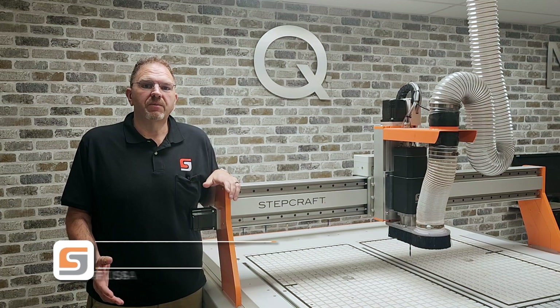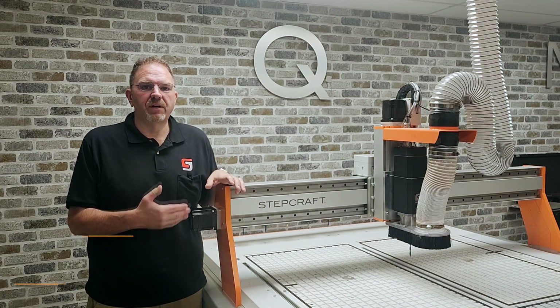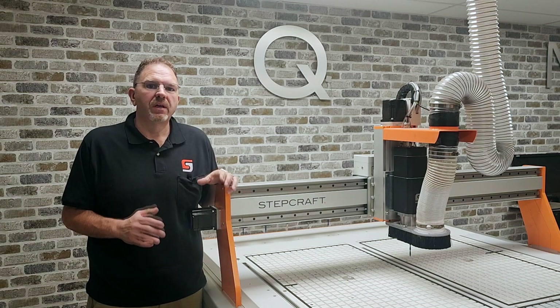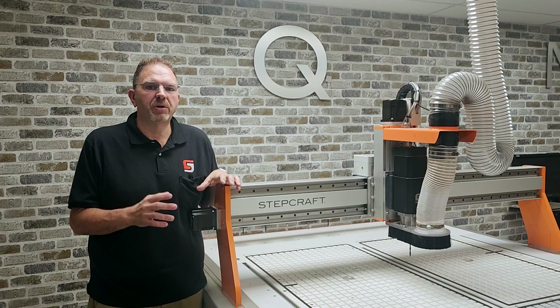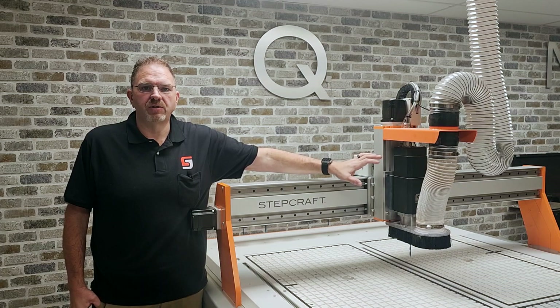Hi, I'm Eric Royer, the CEO of StepCraft USA. In previous videos in this series, we talked about the Q408's speed, power, and construction. In this video, I want to talk about one of the most important components on the machine, the 7-horsepower automatic tool changer spindle.